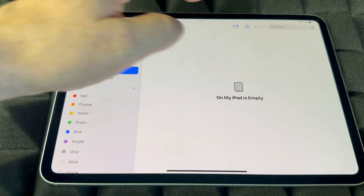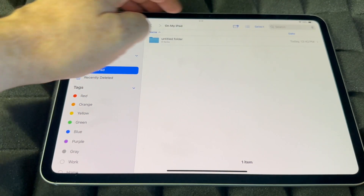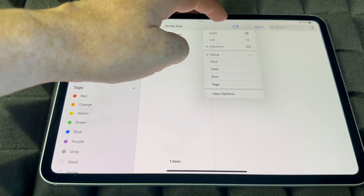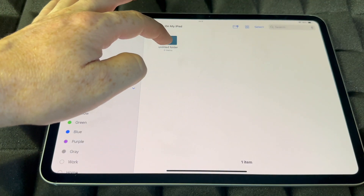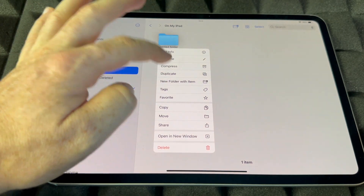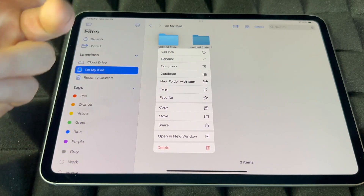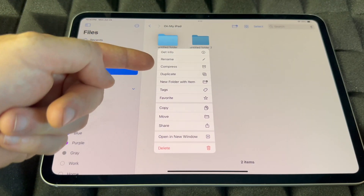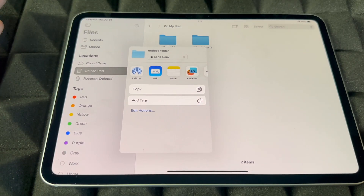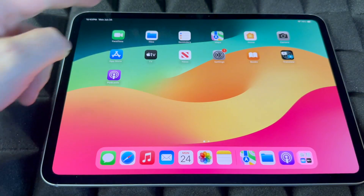If you guys want to get rid of a folder, hold on to it and you're going to see the options — Delete Folder. You can also view your folders as a list or as a column. You can duplicate your folder to make a copy of it. Other options include compressing it, adding tags, copying it, moving it, or sharing it — you can AirDrop it to another iPhone or iPad or mail it out to somebody.